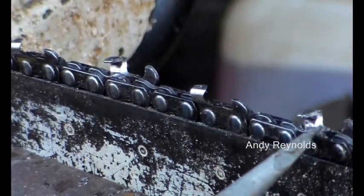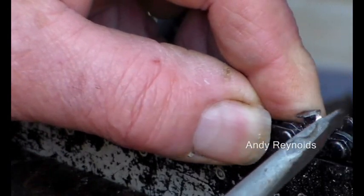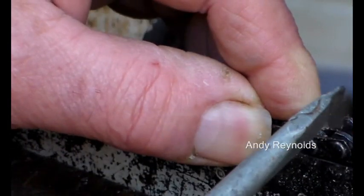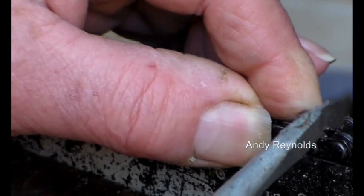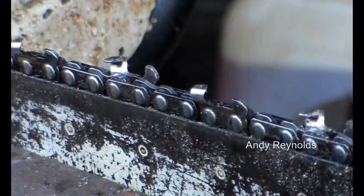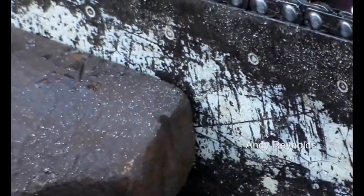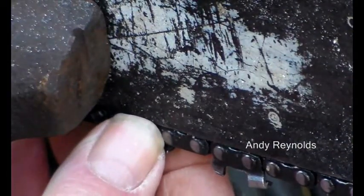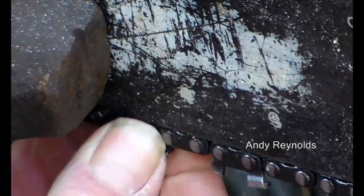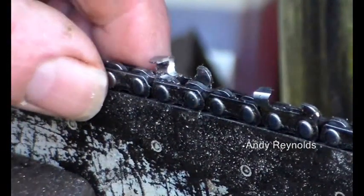It can create vibration because if the cutter goes back then the depth gauge goes up, and therefore the depth gauge is too high and the cutter stops cutting. Then it goes down again and then up, and on very bad examples where the chain is almost hanging off the bottom of the bar - this one isn't quite there but it's a bit slack - this rocking motion gets even worse.